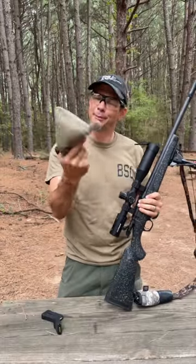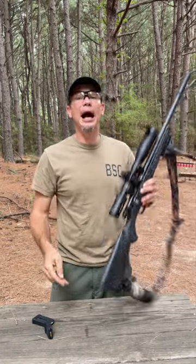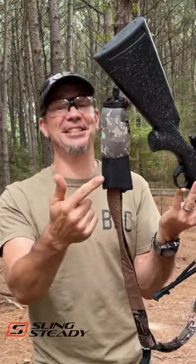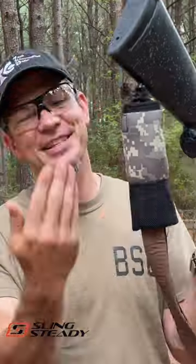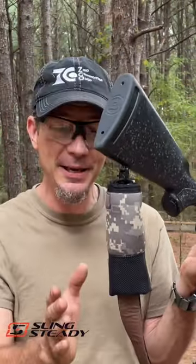I always use a squeeze bag, but the problem is this one stays in my range bag when I go hunting — do I have it? No. But this is Sling Steady over at slingsteady.com. This is a squeeze bag that fits onto your sling, so it'll always be there. You can have it pretty tall with a lot of height.